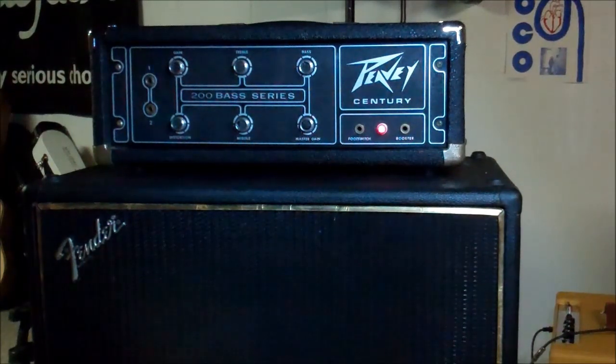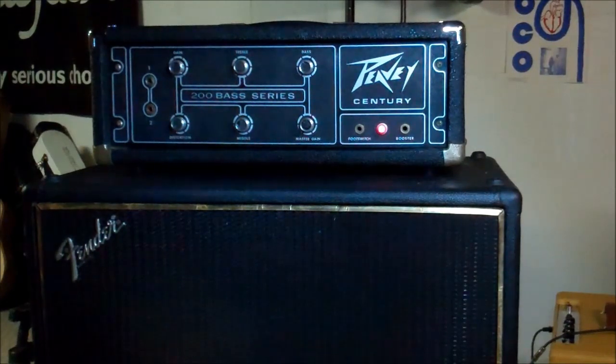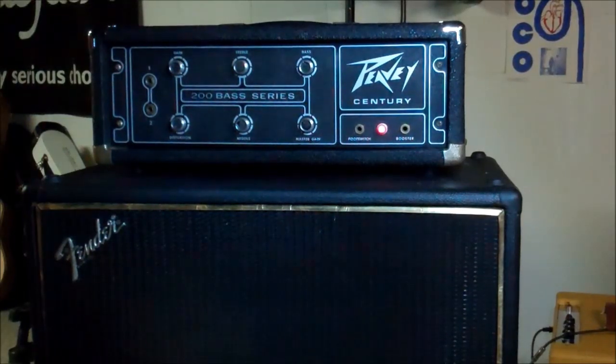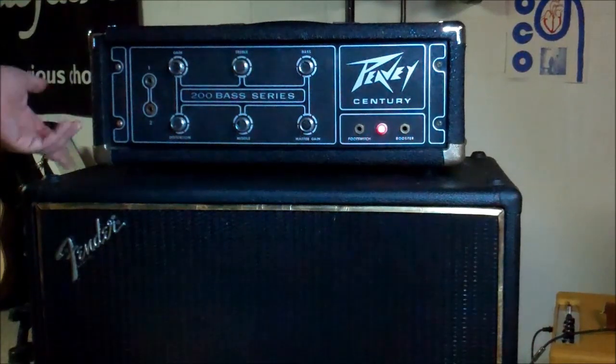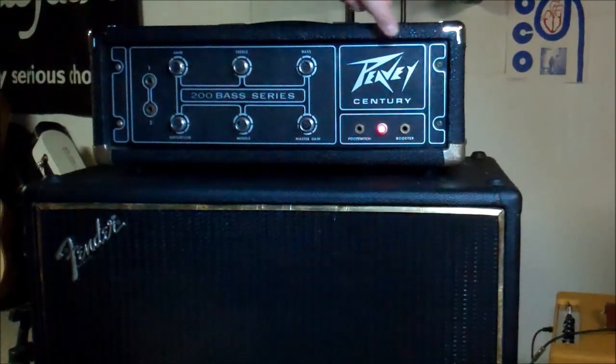At this point things look good — it got a bath, the pots were cleaned, and it passed a good visual inspection. It's plugged into the Fender 215 cab now. Cosmetically, the tolex is actually in pretty good shape. However, it must have been stored on its side — two of the corner bumpers had completely rusted and disintegrated. Two replacement generic corner bumpers were installed, though they don't quite match the originals.